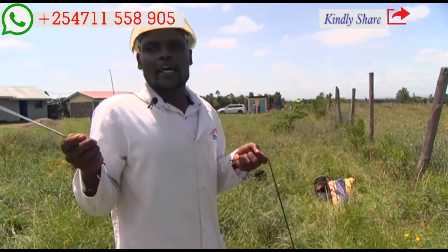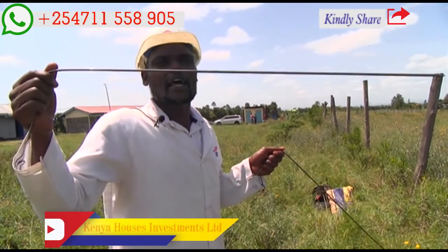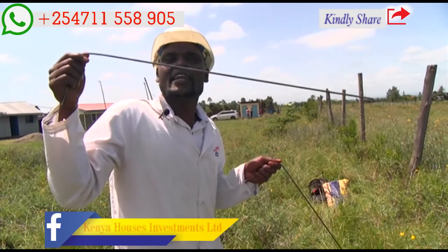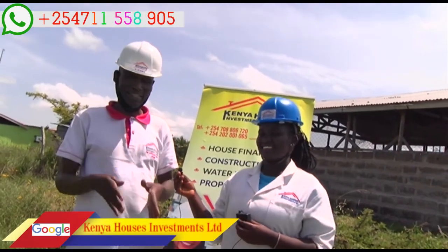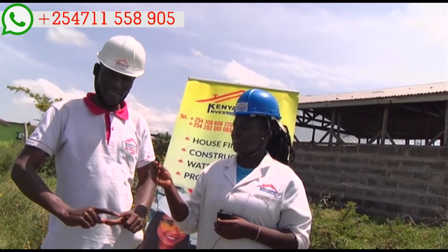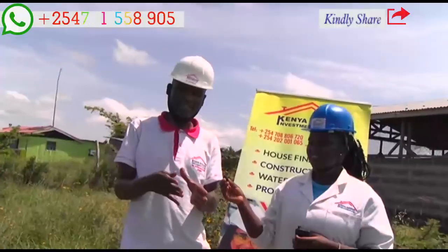We do VES — Vertical Electrical Sounding — where somebody moves from one point to another, and after some point they come back and change the potential. When going for a distance, they are firing those potentials and it can send horizontally. The second step is to put the detective machine — mostly the terrameter — which you connect with the machine and the rods. At every one meter, as it goes wider, it reads the depth of the borehole.